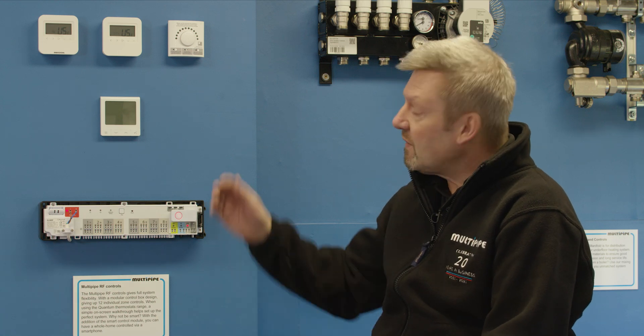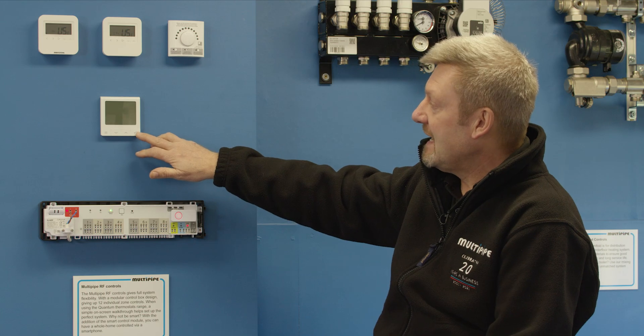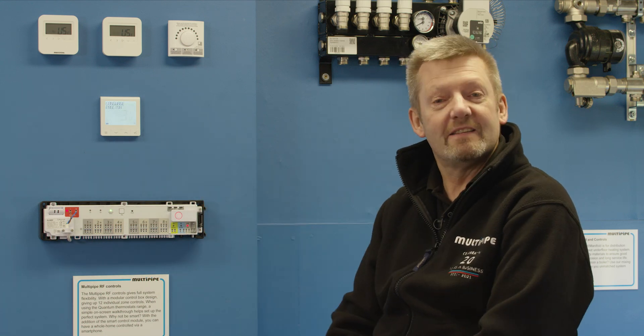When you fit your thermostats to the wall, the first thing to do realistically — because they'll come in an off status — is just to power the thermostat up. Press and hold the tick button for three seconds just to bring the thermostat into life.